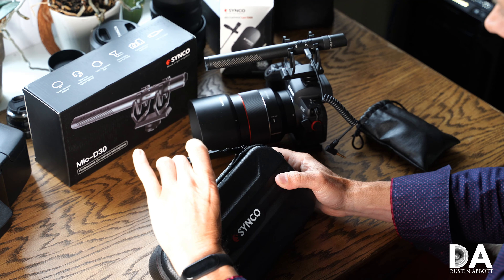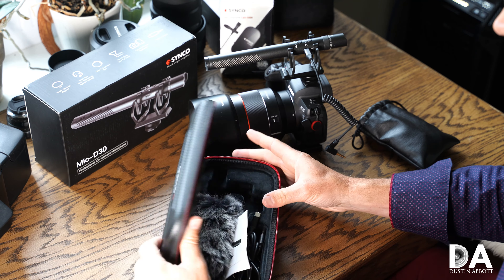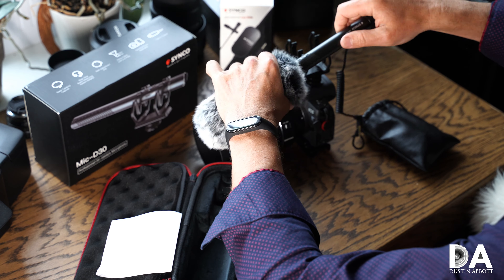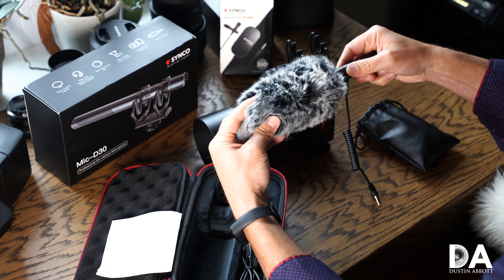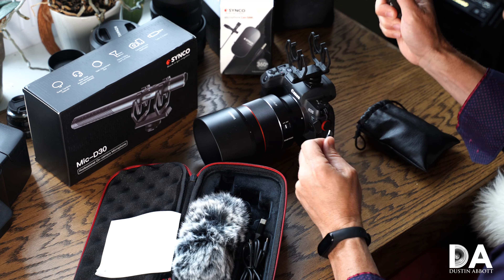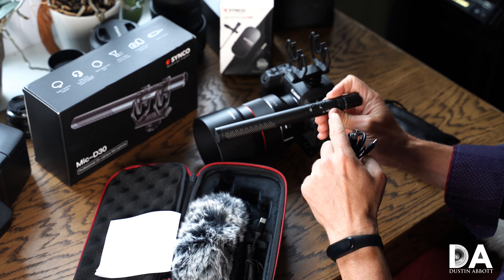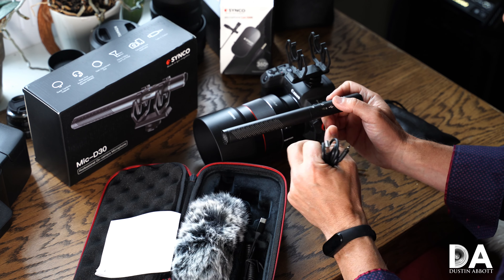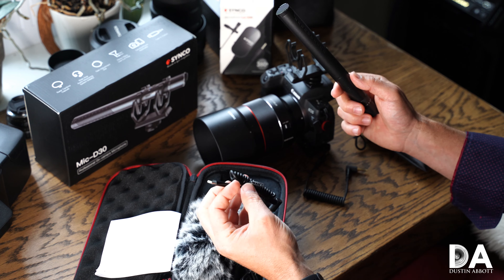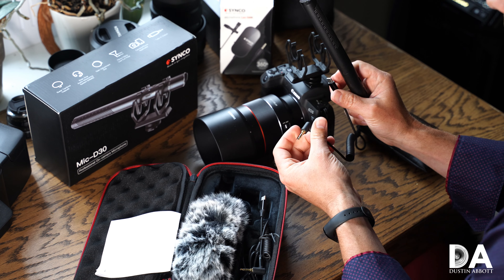As far as the D30 goes, you have a really nice carrying case that gives you great protection. Inside you've got a dead cat wind cover that slides on, and a few different cables. The main port is USB-C for charging, and you get 10 to 12 hours of battery life. I like having a built-in battery so you don't have to worry about replacing it — no nine-volt batteries like I've encountered with some earlier mics. You also get two USB to 3.5mm cables for two different purposes.